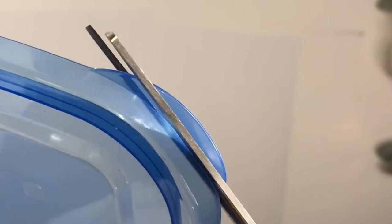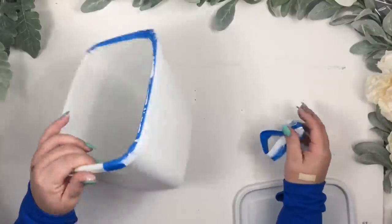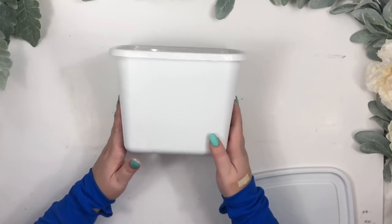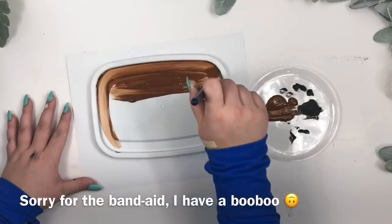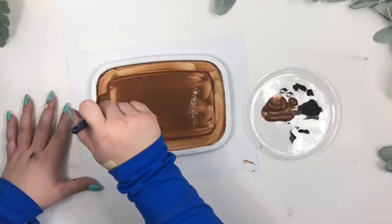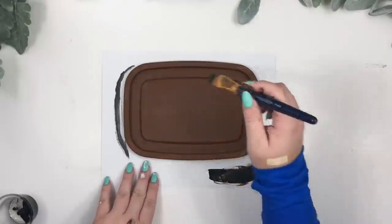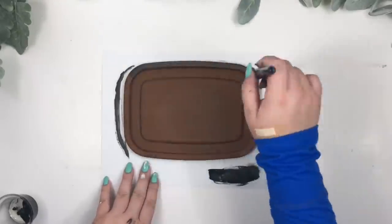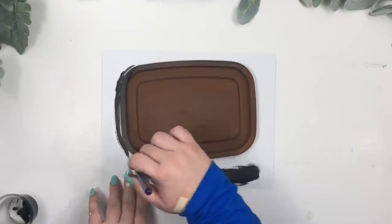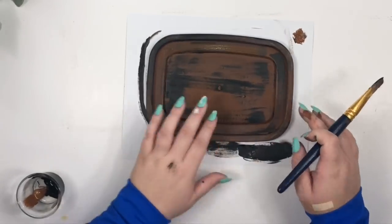I cut the little round part of the lid with scissors. Then I gave the lid two coats of brown paint, letting it dry between each coat. To add a little bit more dimension, I dry brushed some black paint, then added on top a little bit more of the brown paint.